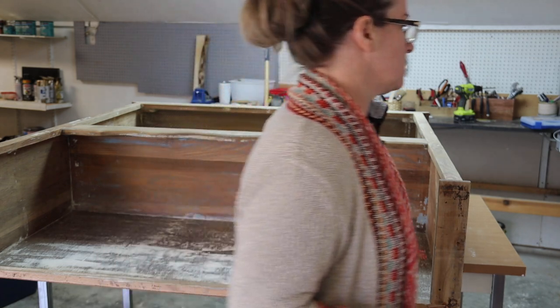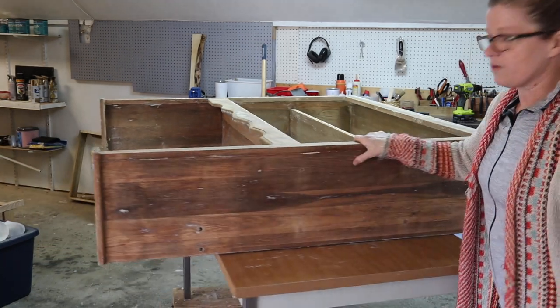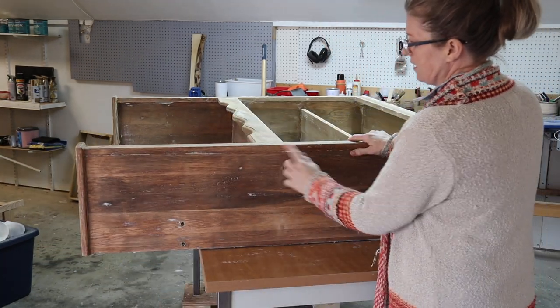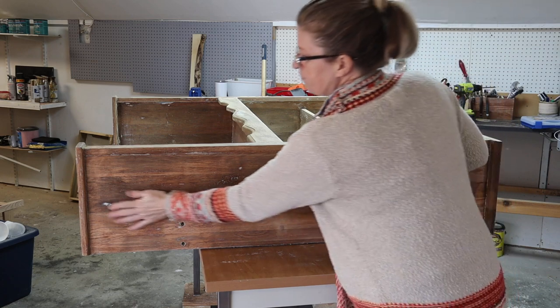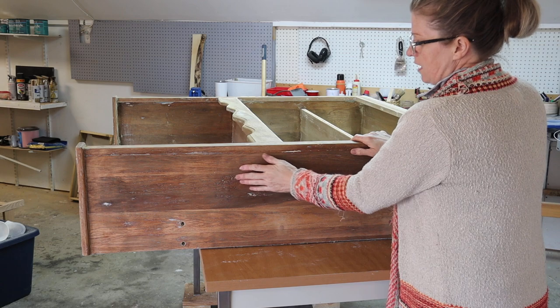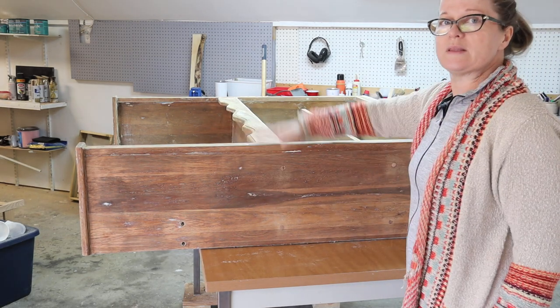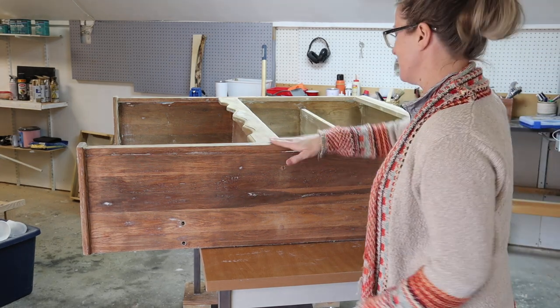Whitewashing furniture is not hard. The hardest part, right, is picking the color. I'm loving this look. I'm loving the chunks of paint that I've purposely left behind. I don't want it all off and just smooth wood — that's a look, but this is also a look, and this is what I'm going for. Rustic, the chippy sort of look, but not full chippy.